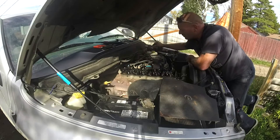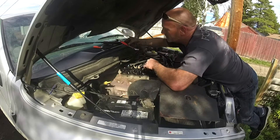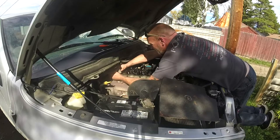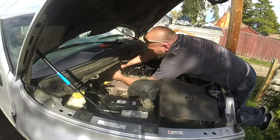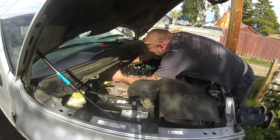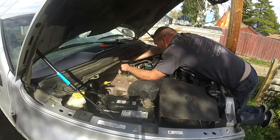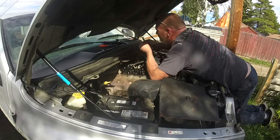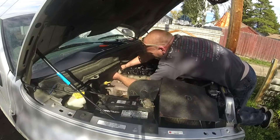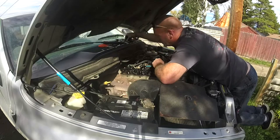I always give them one extra bump after they stop moving, just to make sure they're not on the edge of the lobe of the cam - to make sure they're fully on the base circle so we know we're getting the right adjustment. There are many ways to do it - you can rotate the engine two full crankshaft revolutions and do it at certain points - but I find this method to just be better for me. And we check. Yep, good - we're three for three.